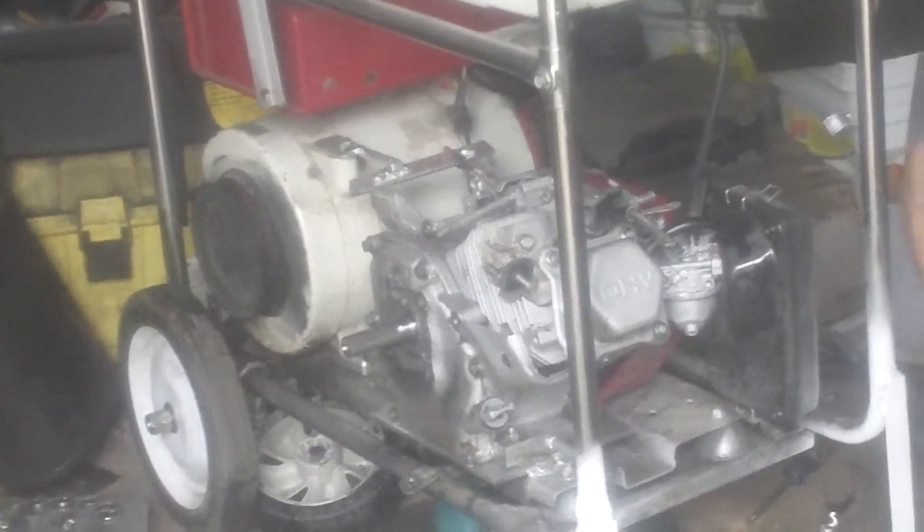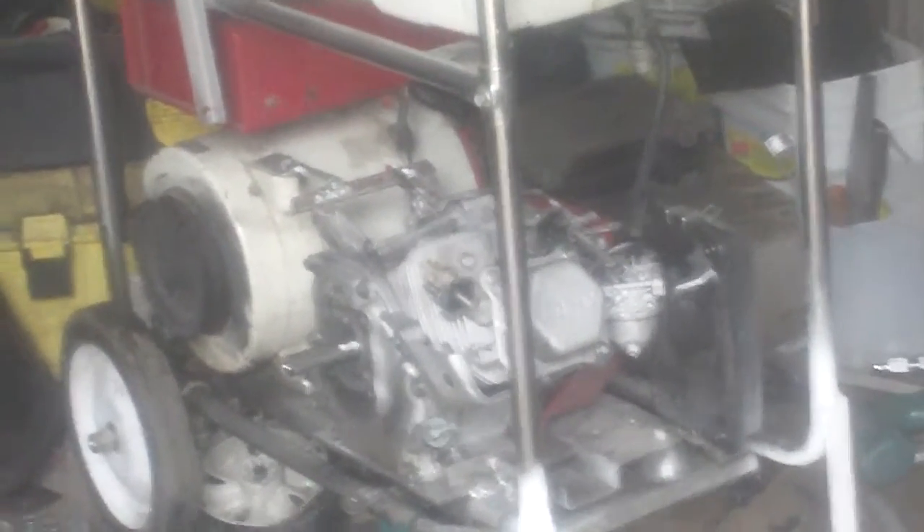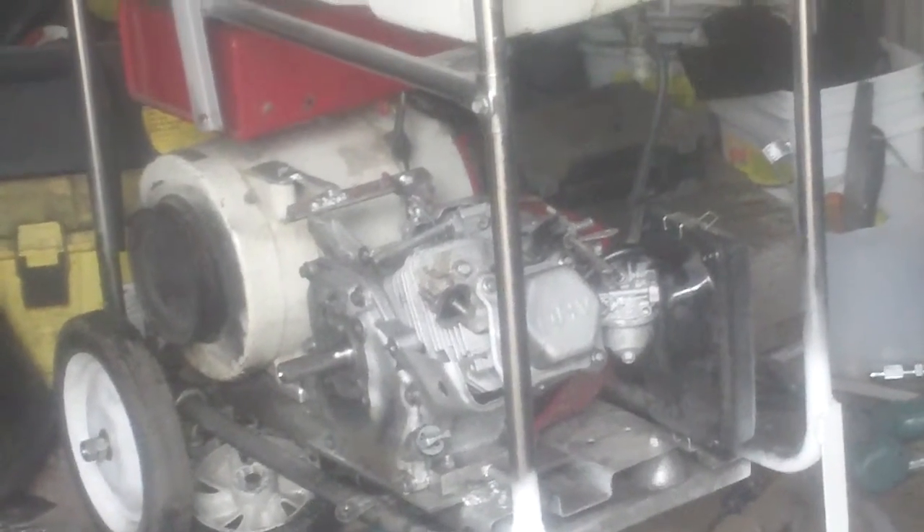Sounds good guys. Looks like we got a running motor again.